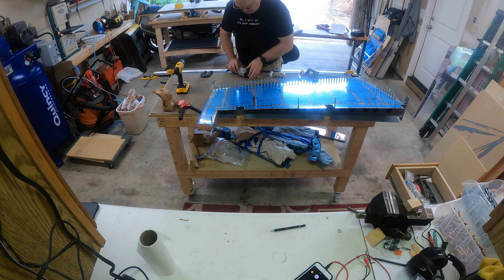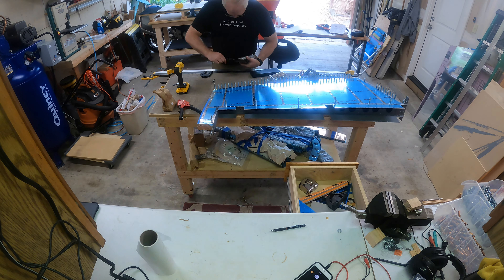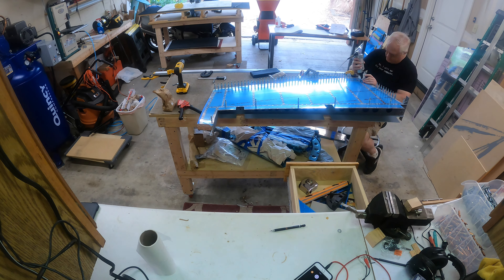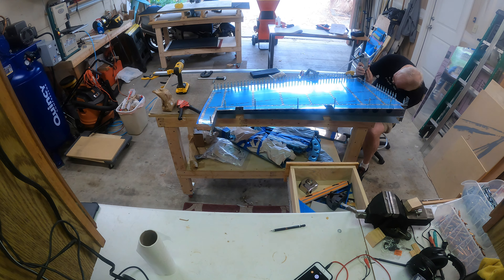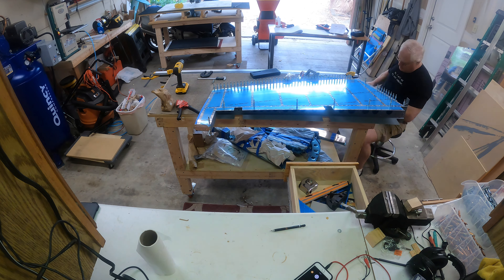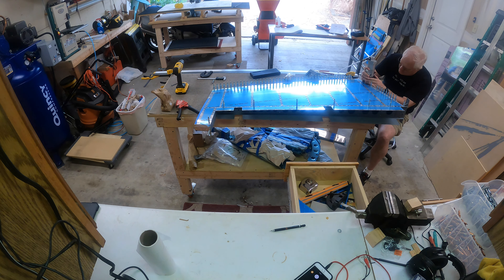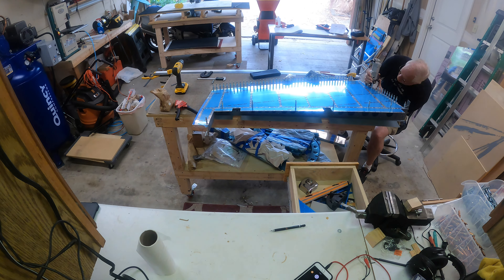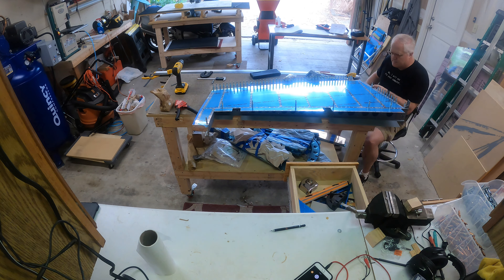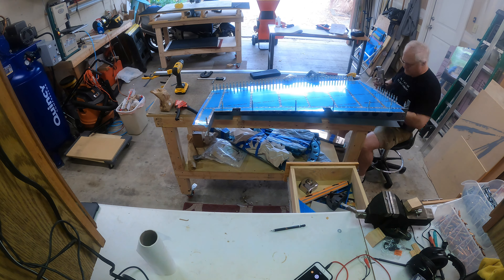The next thing I have to do is remove a few clecos, peel up the trailing edge just a bit, and then get the rivet squeezer in there and do the rivet. Once I have the squeezer all set up, I just go ahead and do the rest of the rivets with it. I highly recommend having that squeezer — it makes things go fast and gives very consistent riveting.